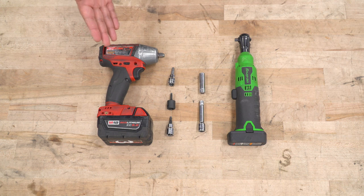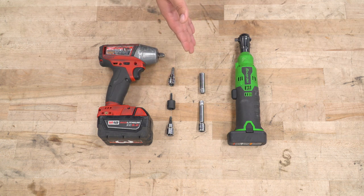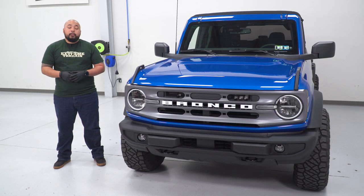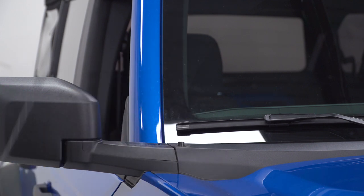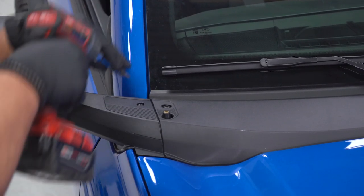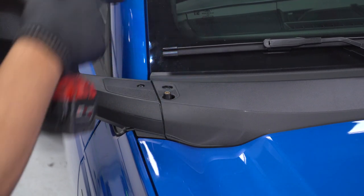Tools for this install: a T-30 or T-25 Torx bit depending on where you want to mount your lights, a 5/32nd Allen bit, a 10-millimeter socket, a small extension, and a ratchet or electric ratchet. First step is to remove your cowl as well as antenna so we can run our wire cleanly. Simply remove your antenna by twisting it counter-clockwise. Then, taking your T-30 Torx bit, remove the bolt above the antenna, and do the same on the other side.